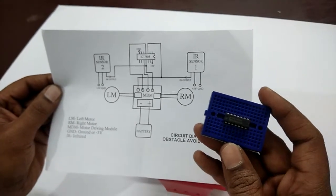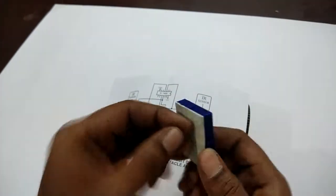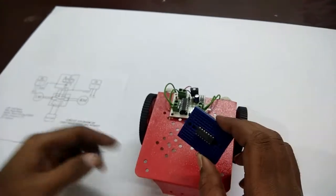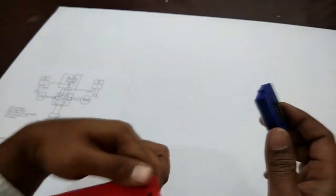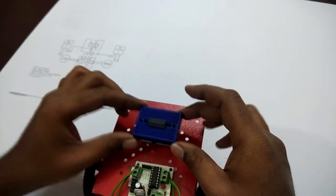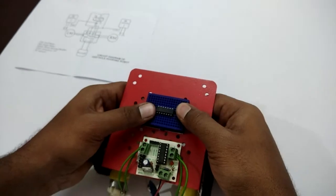The breadboard with the 7404 IC connected to it. What we have to do is take this breadboard, peel off the sticker on the back — it should look something like this — and then stick it on the board like this, nearer to the motor driving module.